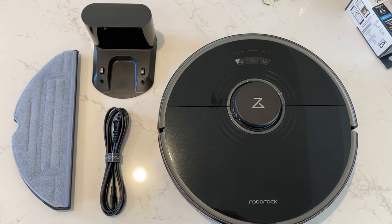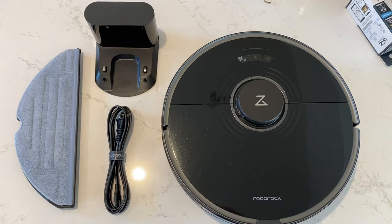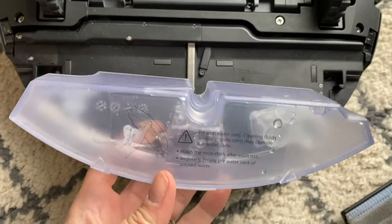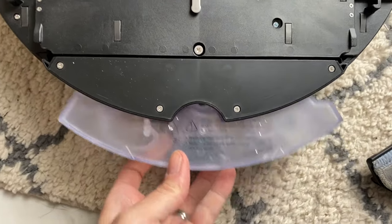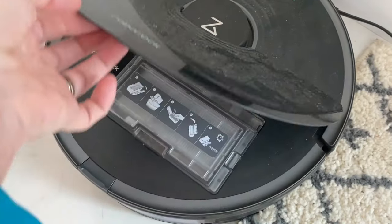In the box is the robot unit, the charging base station, plus the mopping plate and removable washable microfiber cleaning cloth. A small water tank for the mop lives at the back side of the robot, while the removable dust bin for the vacuum is under the hood.